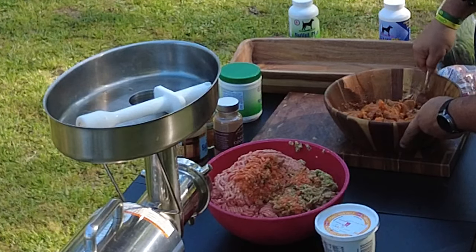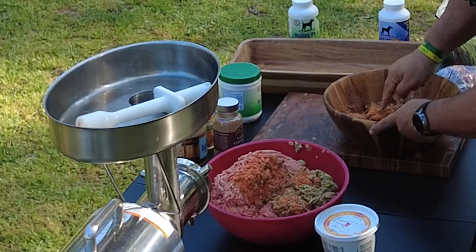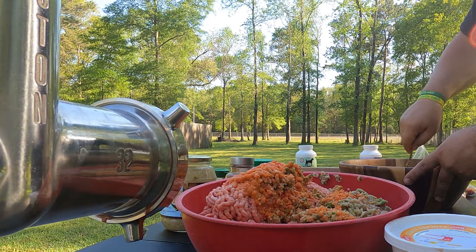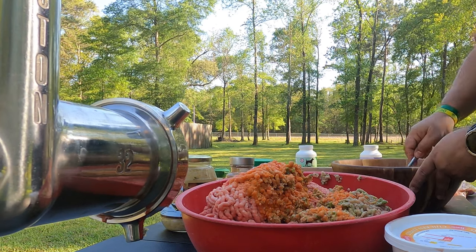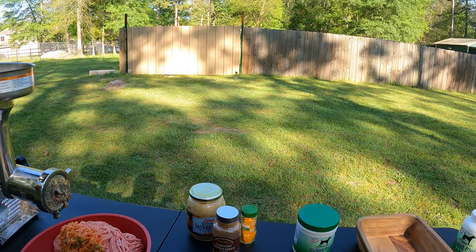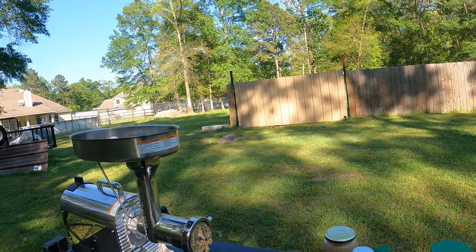I've noticed that if you give puppies a tablet, they'll break it, it falls on the ground, another pup grabs it, and now that pup is doubling up on NuVet. If you have wafers at home, just crush them into a powder — it's not the end of the world.